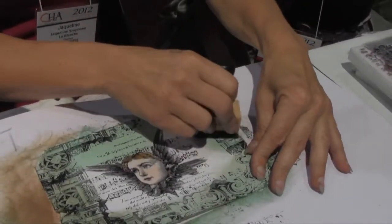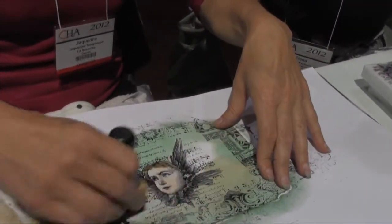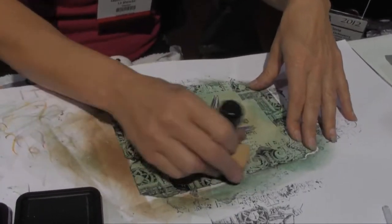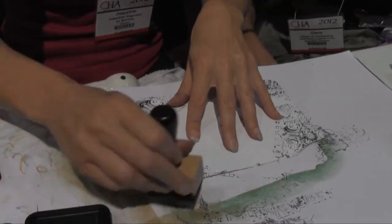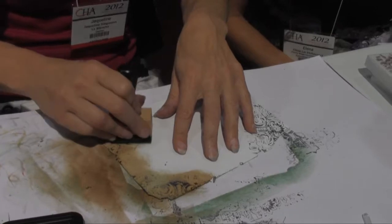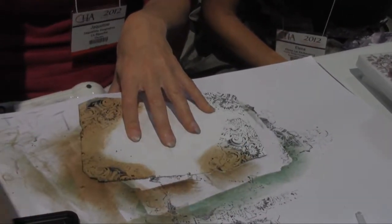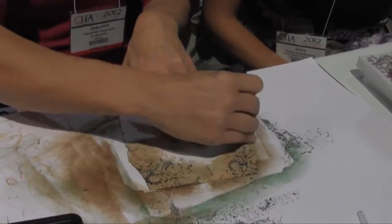They're asking if you're associated with Ranger. Well, Ranger is very lucky to be associated with her! She uses all Ranger stuff because that's what she likes best, but of course use your own stuff and try her techniques with the stamps you have.